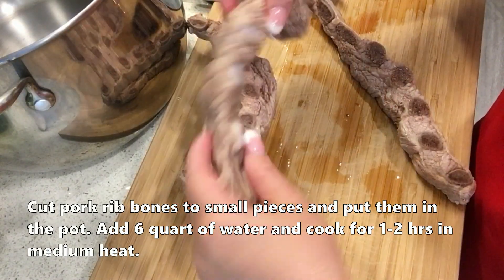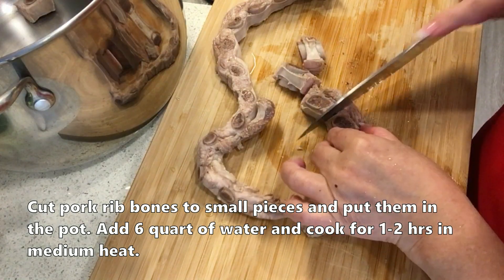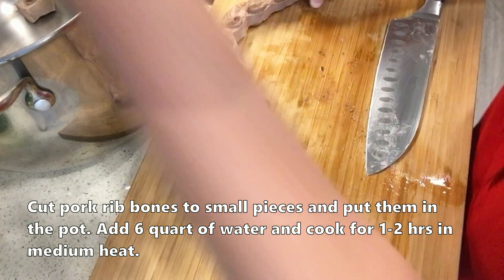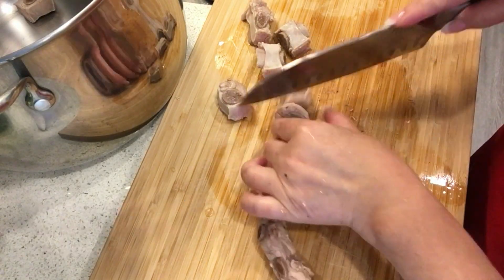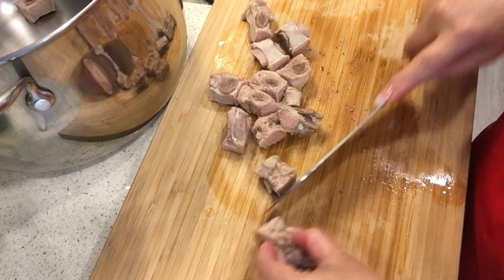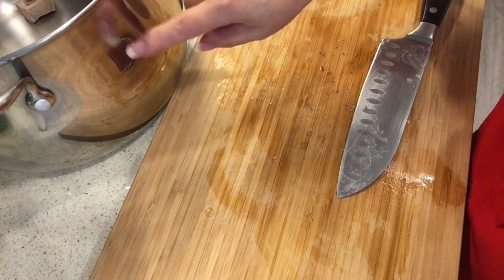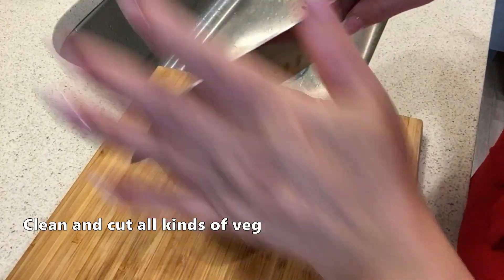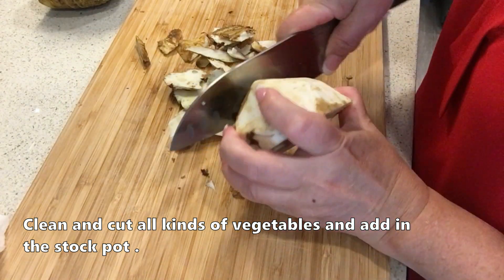I want to remind you that for udon broth, you don't need a lot of bones. The sweetness of udon broth comes from vegetables and seafood. I only need a little ribs just to add some extra sweetness - it's not relying on bone broth like pho or hu tieu. It's completely Japanese style! Now put the bones in the pot and fill it with more than half a pot of water - later we'll add the vegetables too. Cut this daikon in half and put it into the broth pot. It's not pretty but it's very sweet!